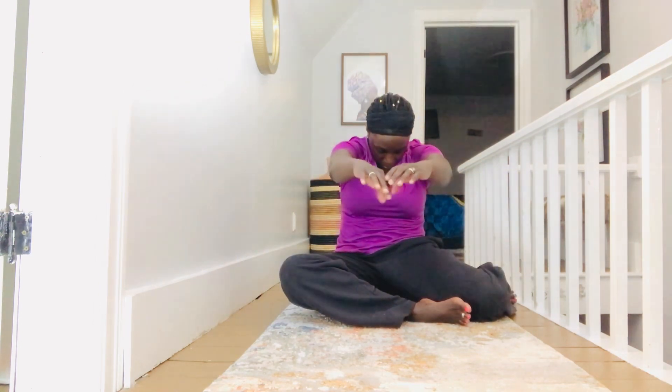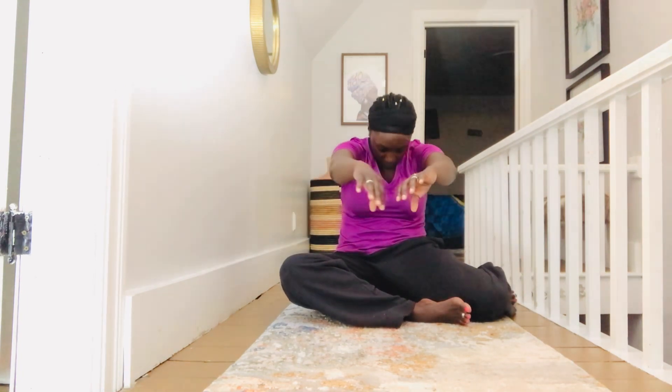Now you're going to alternate those shoulder rolls. Round out and open up — as you round, you're going to press that spine behind you and pull that ribcage down towards your pelvis. As you come forward, lift that chest up towards the ceiling so you can get a stretch both in your back and in your chest area as well as your abdomen. Make sure you keep those shoulders down away from those ears. Now we're circling — moving above your hips. Each time you go around, lift that chest up and press that spine back. Now I'm going to reverse that movement and go the opposite way.